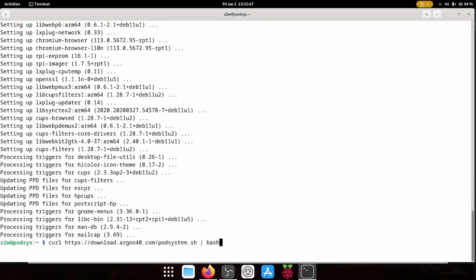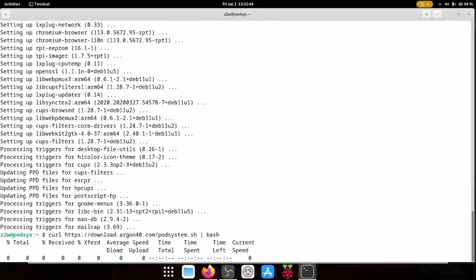Now that everything is upgraded, I need to install the script to get the pod display going. The software for the pod display is installed, and now I'm just going to run a quick reboot.